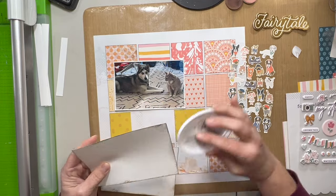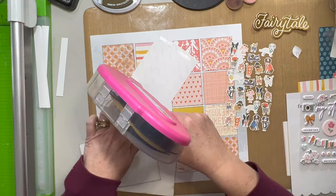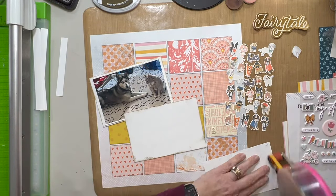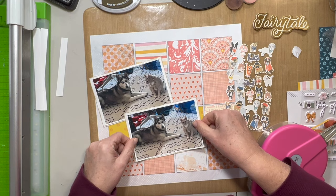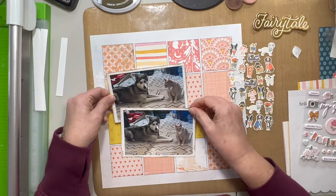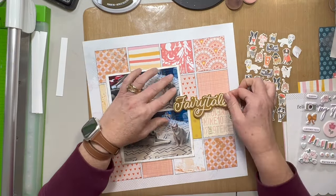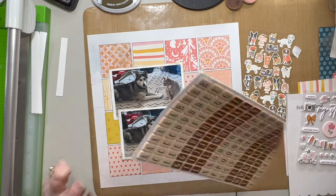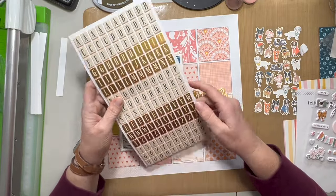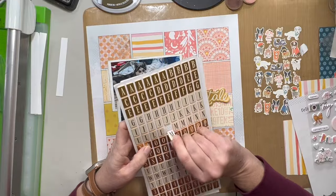My awesome friend Lynn gave me the Catherine Pooler metallic ink pads as a gift — thank you so much for that, Lynn. I went ahead and used the gold one on the edges of these papers and I really like how that looks; it's bringing in a little bit of the brown color. Actually, I think I misspoke earlier — I said I used black soot on all of my squares, but I think I actually used walnut stain. So my apologies for that — I'm pretty sure it was walnut stain.